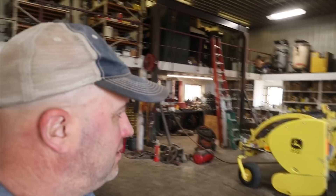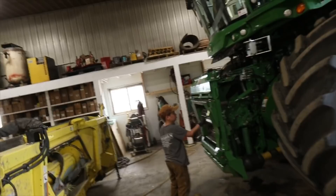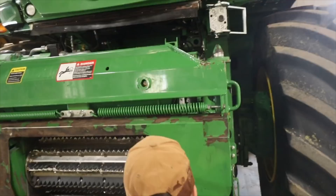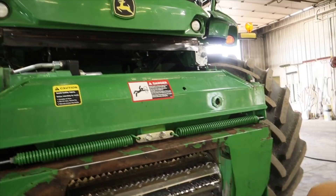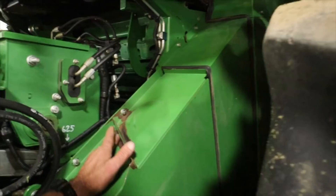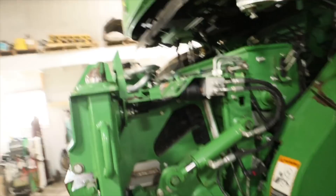Nice quiet day today. Here's what we are doing - I ended up changing the oil on the chopper yesterday, we cleaned it up and did a whole service on it. I had to change the sharpening stone, the knives are good. We've got some spots on here where the paint has kind of flaked off on this shroud that goes around the feed roll housing and the cutter head. We're just touching the paint up to make it look a little better.